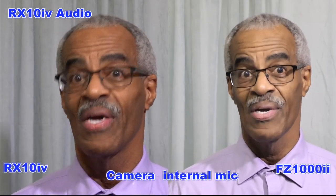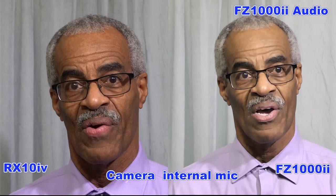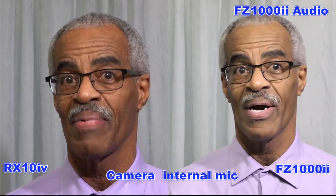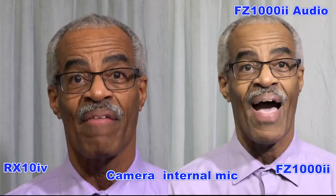Welcome back to Photography by Harrison. Today we are going to continue testing the FC-1002 and the Sony RX-10-4. The test today is going to involve onboard mics — how well do they pick up. I am exactly 5 feet away from the cameras in my room here.